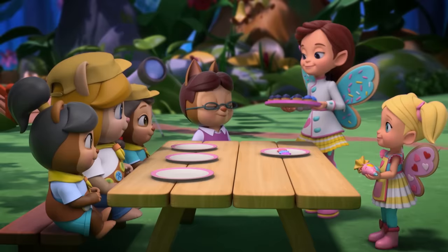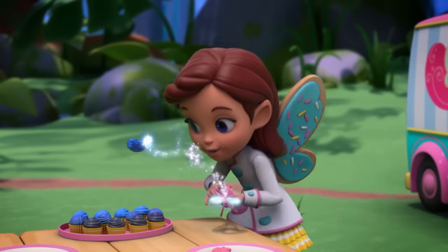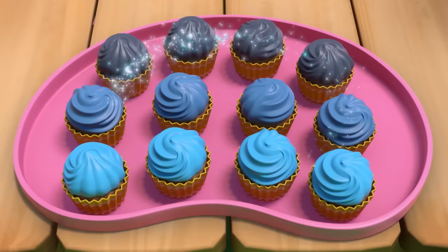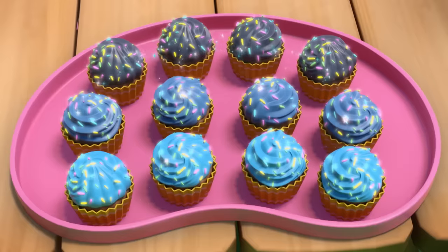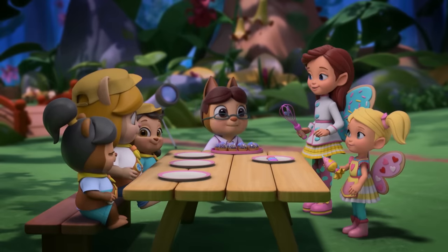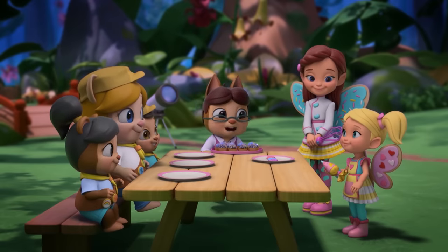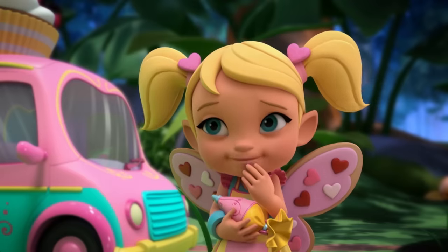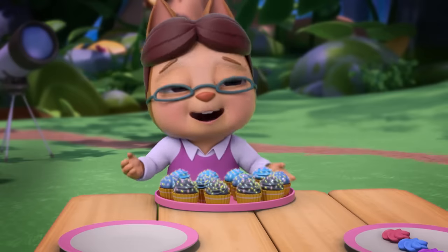We did it. And now all we need is the fairy finish. With a flick of my whisk and a flutter of wings, this starlight beam will do its thing. Twinkly! Oh, wow. Exquisite. These starlight cupcakes are stellar, Butterbean. Thanks to Cricket and her Piper. Thank you very much, Cricket. You're welcome. Mm, out of this world.